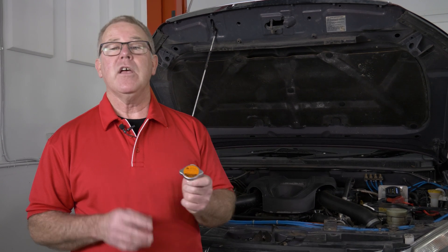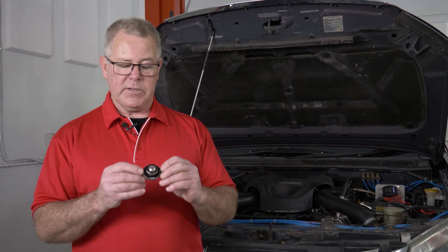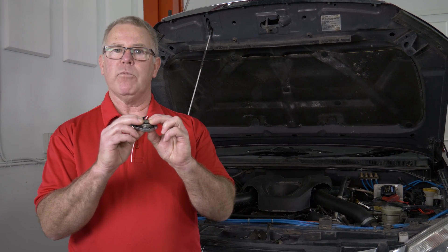G'day and welcome to the Autodata training workshop. Another tech tip for you today on radiator caps. The radiator cap is an important part of the cooling system and its basic function is to limit maximum pressure.